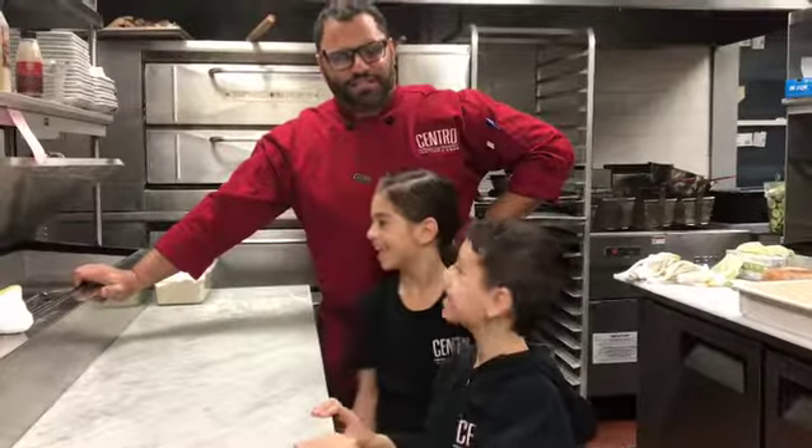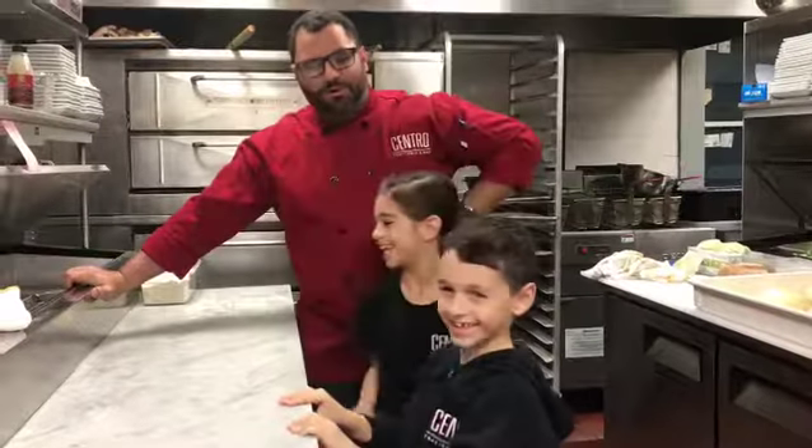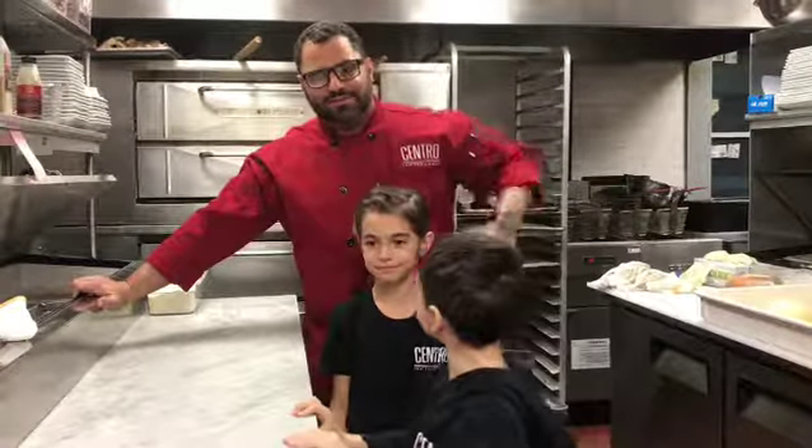Hi! So today's Central Kitchen, I've got Mario — hi — and Rayla — hi. Today we're going to make our Hefty Bay famous margarita pizza.